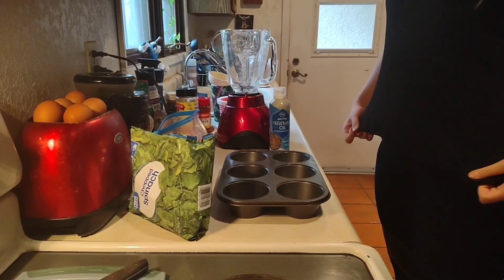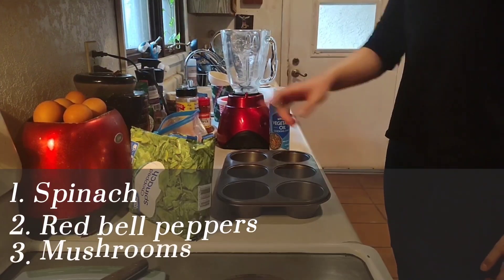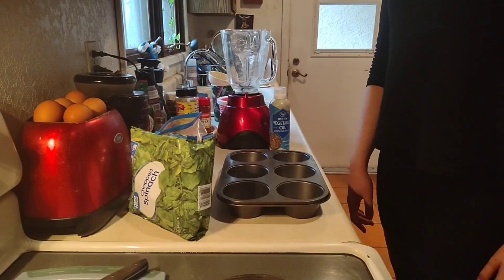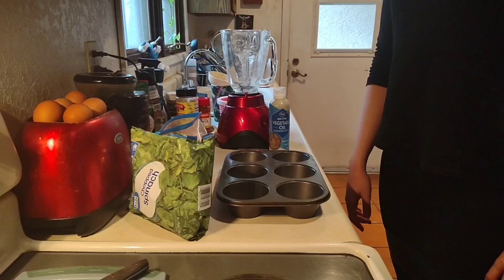This morning we are using spinach, red bell peppers, and mushrooms. So we're going to go ahead and start putting it together.